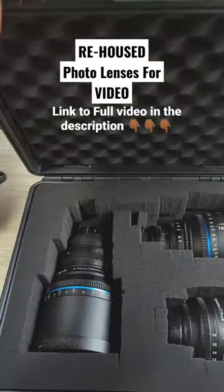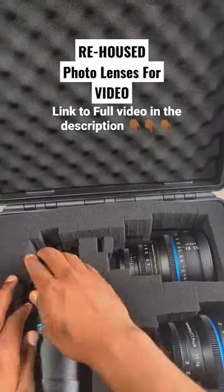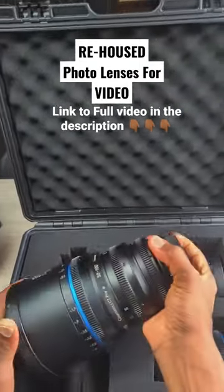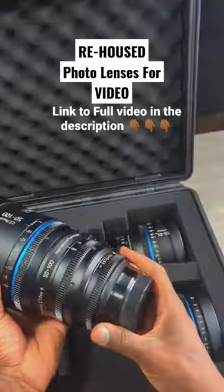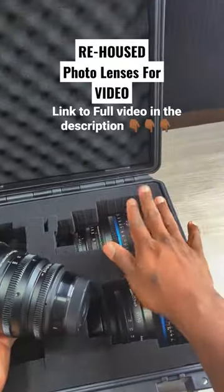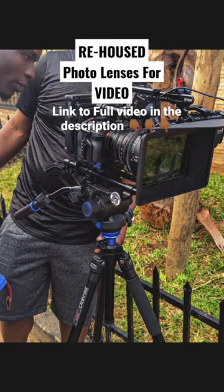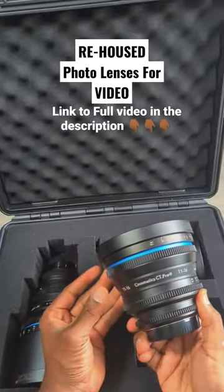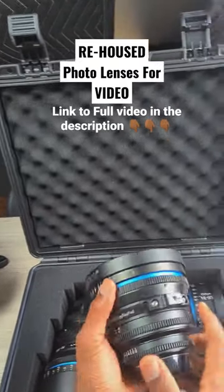Speaking of photo glass for video, I got these from a company called PC Hood Cinematics Pro. I've done a video about them and they've been pretty solid for up to a year now. These are two Sigmas — a 50 to 100 and an 18 to 35. I've used them on short film projects to paid commercial projects, and so far the customer care for this company has been really good. This lens specifically had some issues.